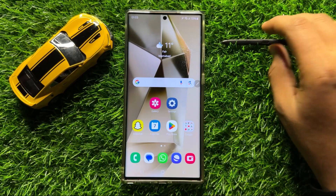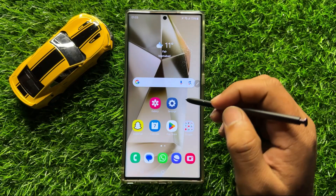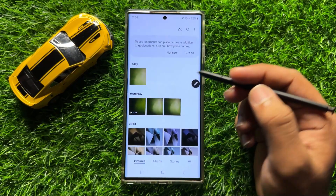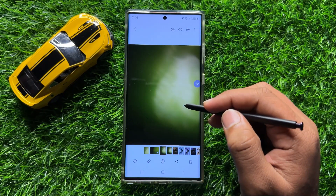So first of all, connect your S Pen, and after connecting your S Pen, open the screen from where you want to create a quick note.